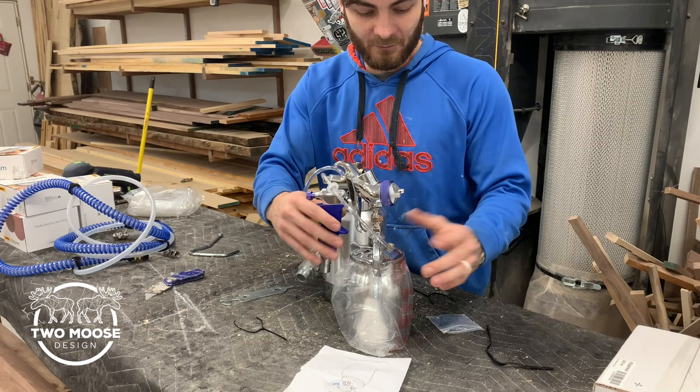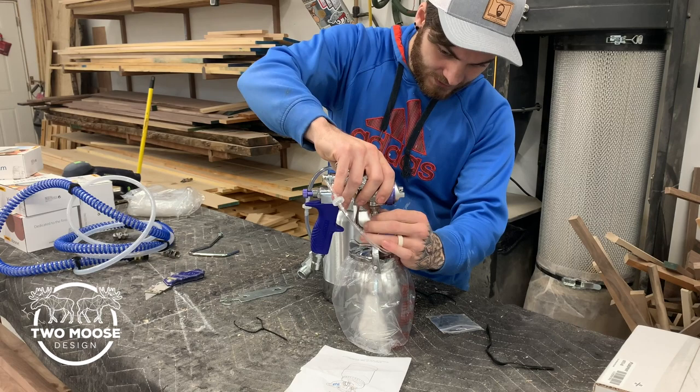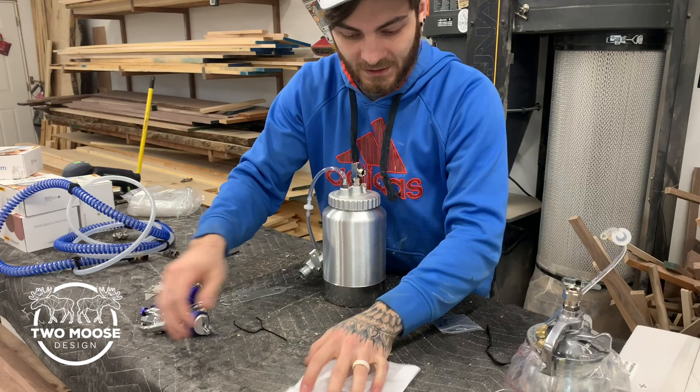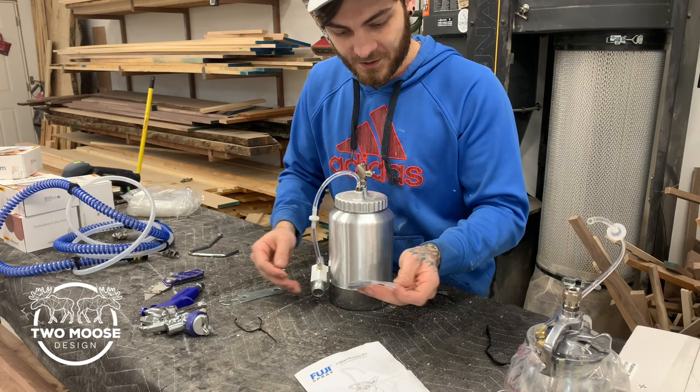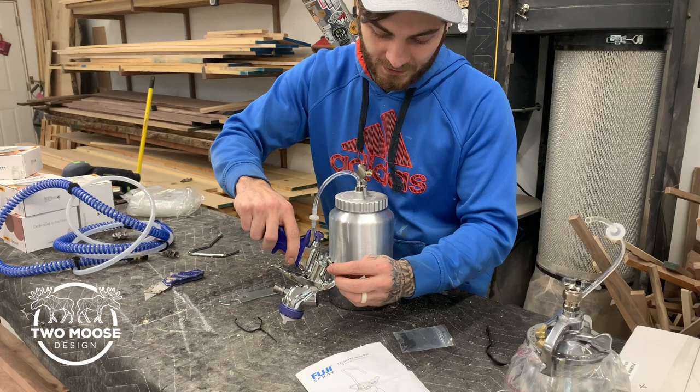We have a bottom feed gun that we're going to attach it to. Let's start out by disconnecting all this — this is not needed for this setup. These are the instructions, short and sweet, easy to read. This comes with this hose and these little pressure caps. I'm going to start off by taking this little pressure cap where we disconnected the hose on the back and put it on here to cap this off.